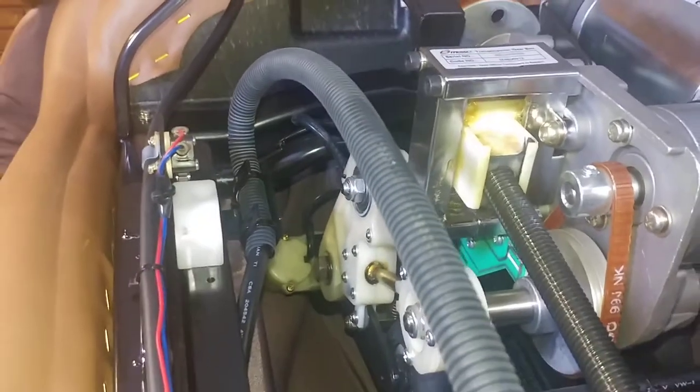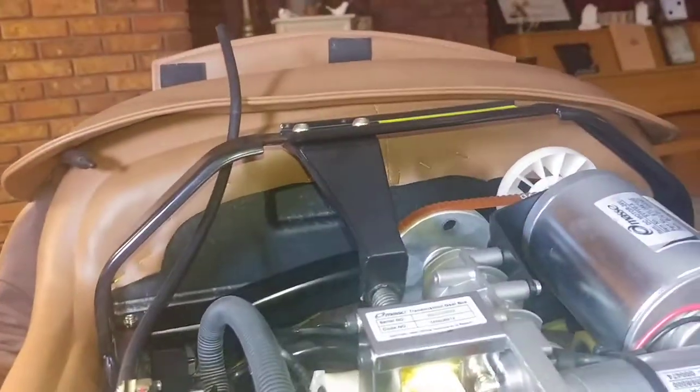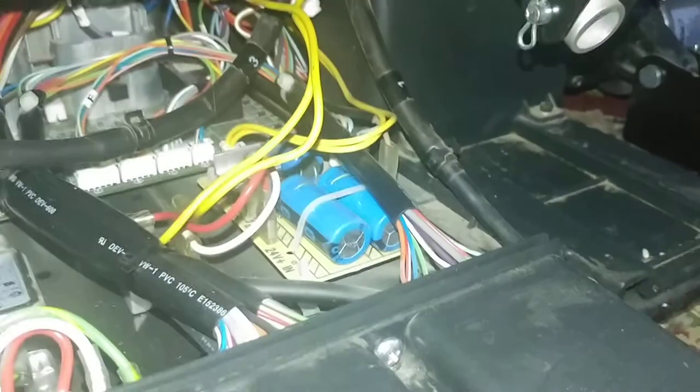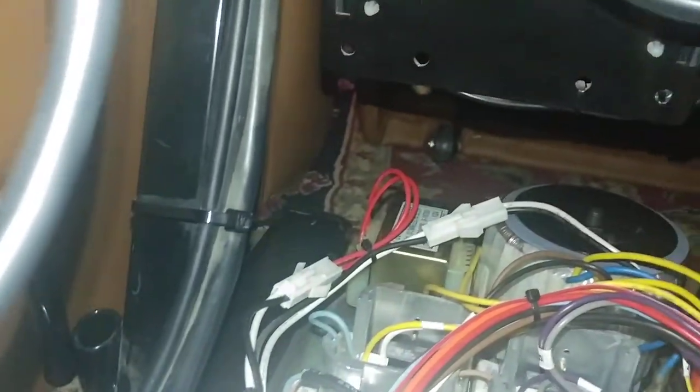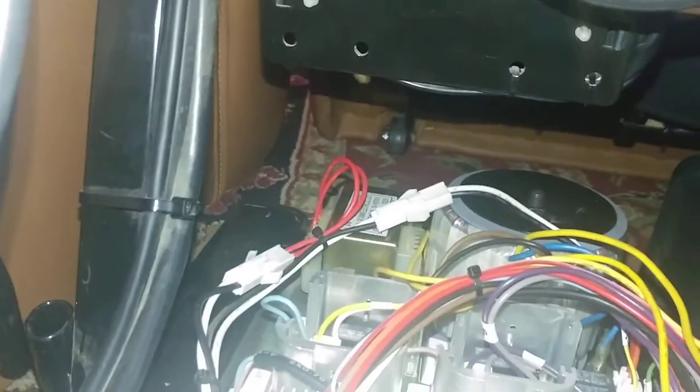I wanted to show how to get the back off and how to be careful not to pinch the tubing. That's where you take the plastic cover off. I also didn't show on the other video how to install the new transformer. The new transformer - you can see it - it's a big round thing right there in that corner.